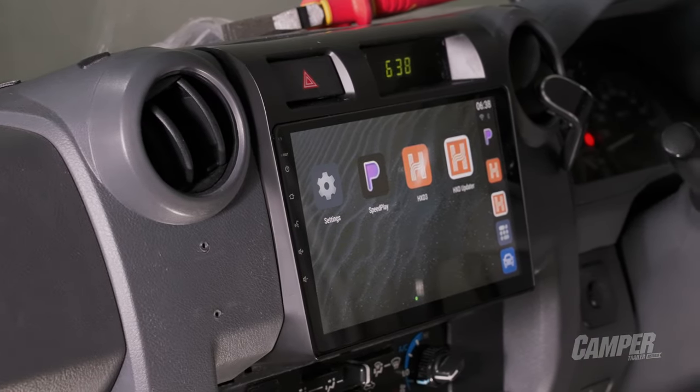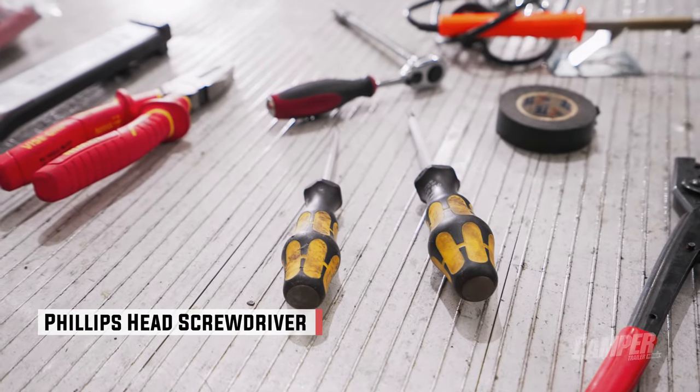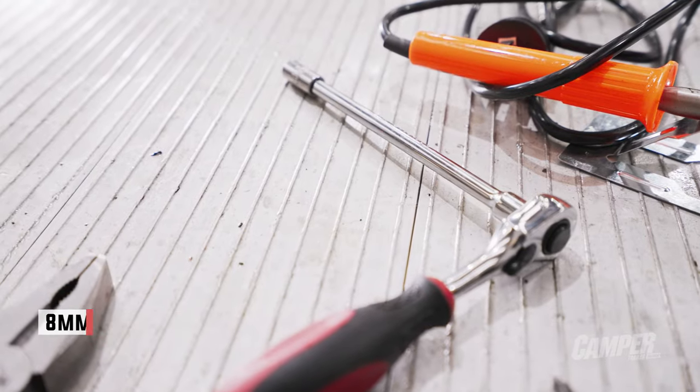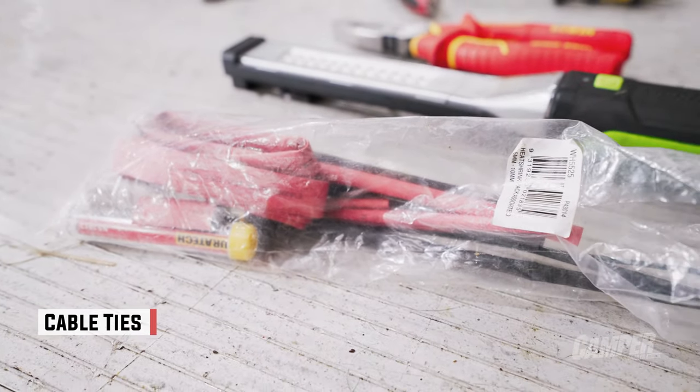The beauty of all AirPro gear is that you really only need basic tools: a Phillips head screwdriver, an 8mm socket, some pry tools if you want, and maybe a couple of cable ties to tidy things up.